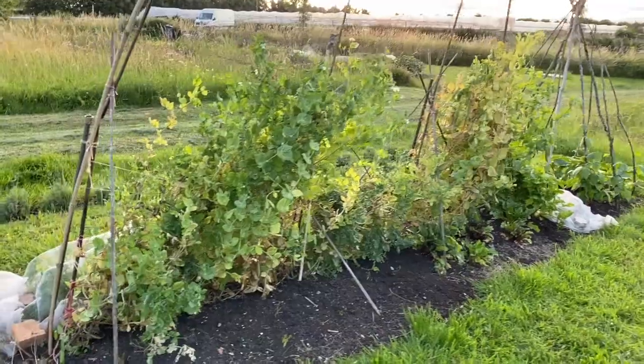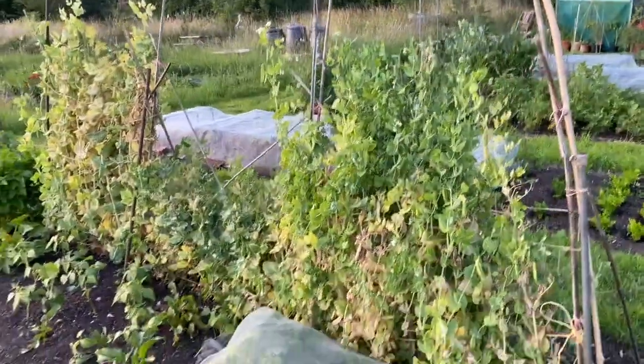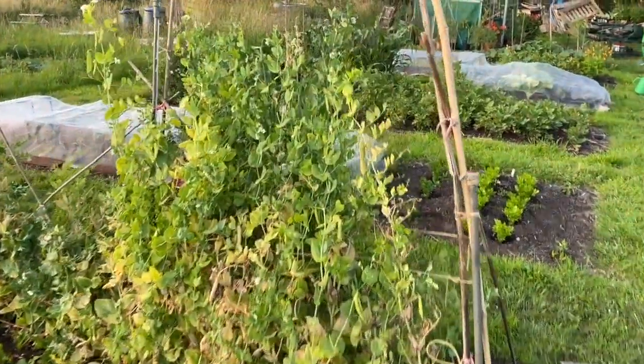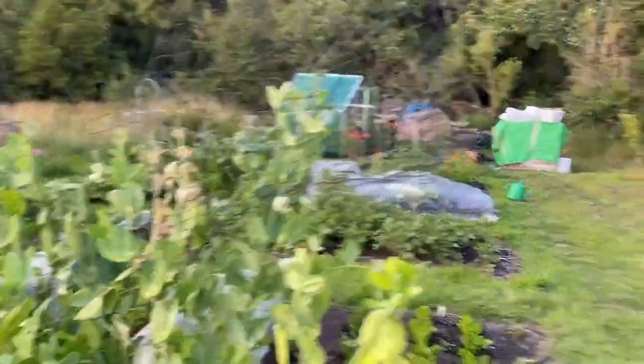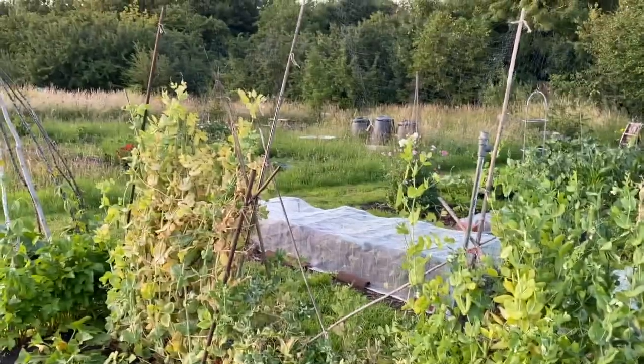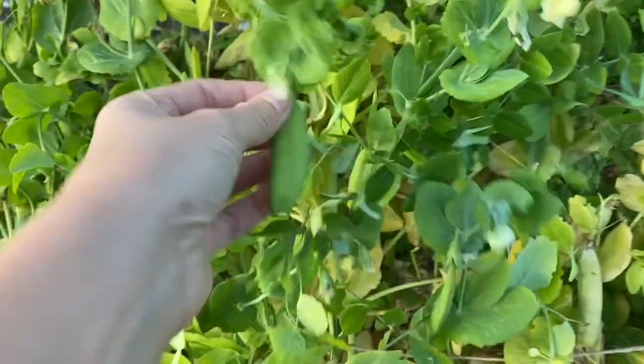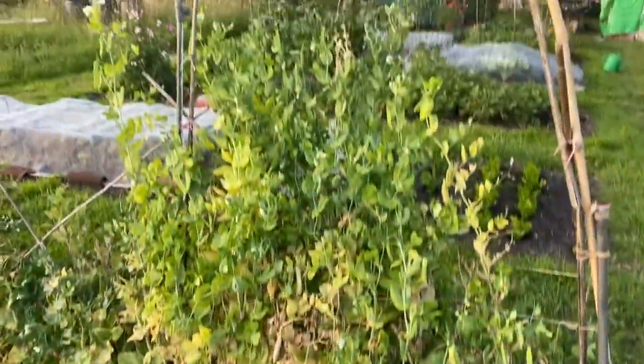For the end I'll show you where they are and what they're looking like now. So this is the pea structure from one side. We have the Munch 2 variety here and you can see the netting it's been climbing up. I had to reinforce because my old bamboo canes broke. There are some dry pods and still Munch 2 coming with flowers — there's a point where the whole thing is just going to be yellow, but it's still cropping.